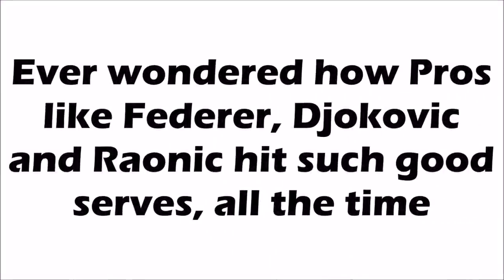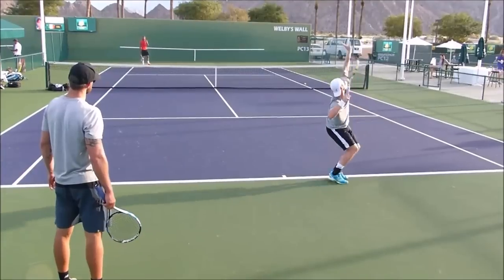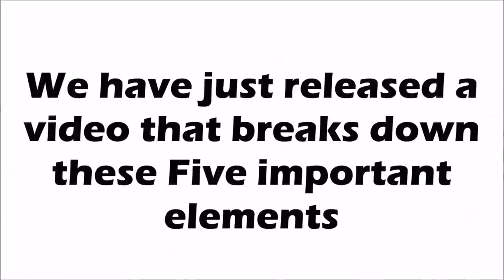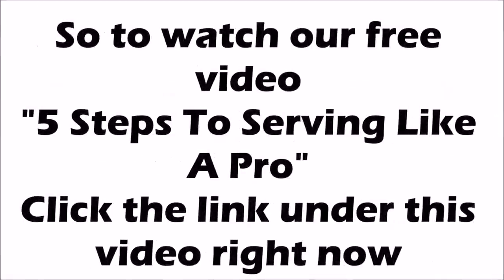Ever wondered how pros like Federer, Djokovic, and Raonic hit such good serves all the time? Our research shows there are five fundamental things that nearly every pro does on their serve. We've just released a video breaking down these five important elements and how you can use them on your own serve. Click the link under this video right now to watch our free video: Five Steps to Serving Like a Pro.